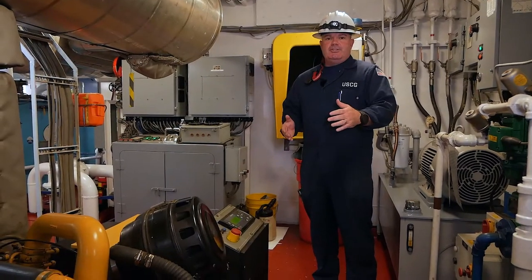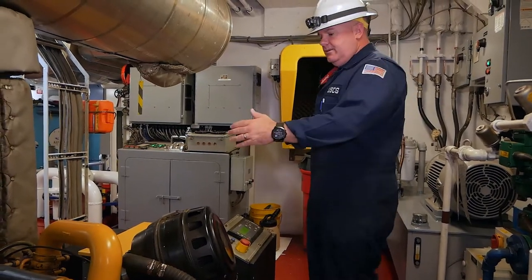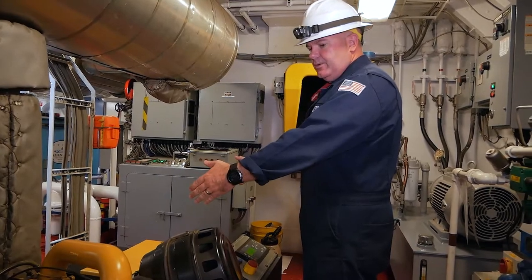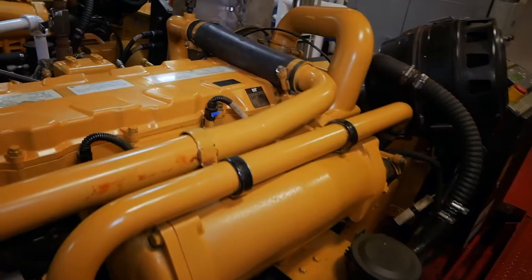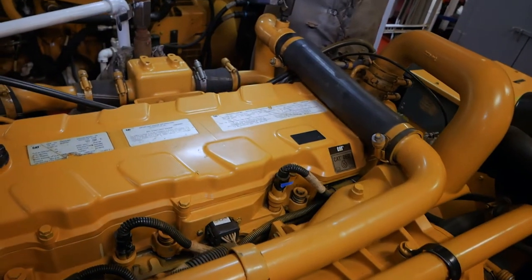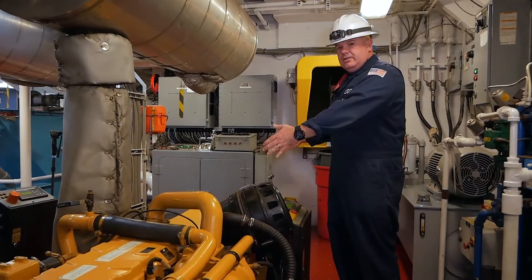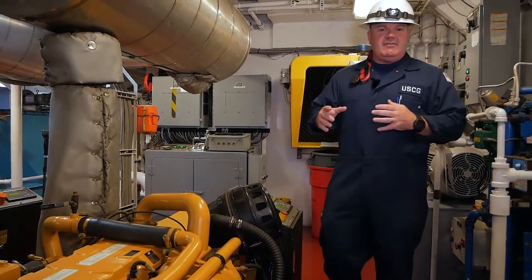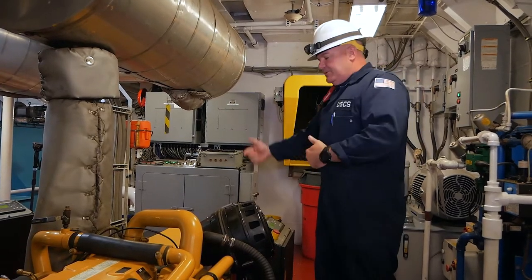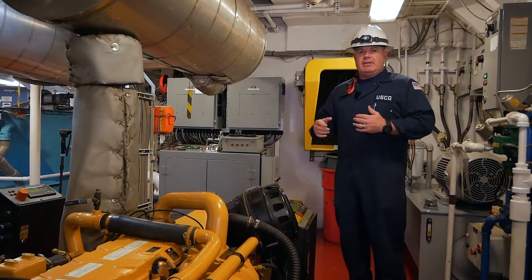We're going to go over the ship service generator onboard this vessel. This is the generator — it produces the electricity onboard. This is considered the prime mover; on this vessel it's a diesel engine. Prime movers can be different — you can have a steam turbine powering your generator, or a shaft generator where the actual propulsion shaft rotates the equipment inside the generator to create your electricity.